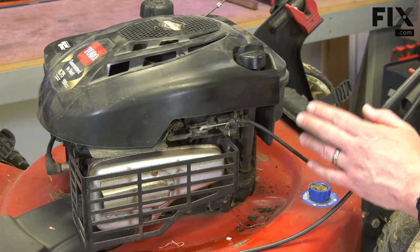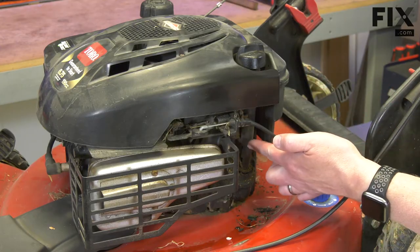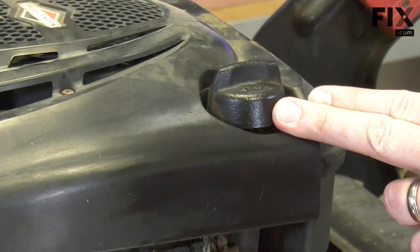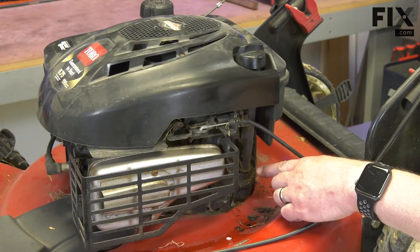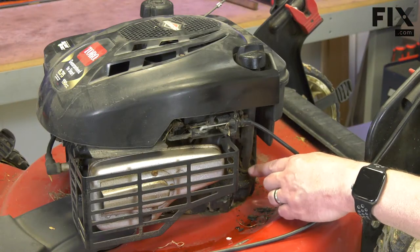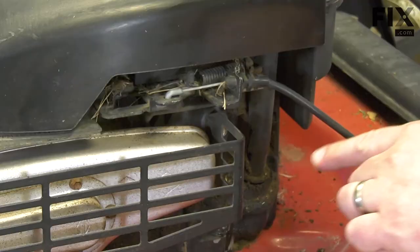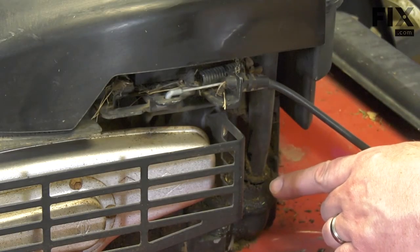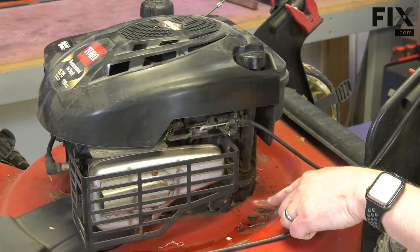Another common place to see oil leaking from your mower is around the fill tube. The fill tube has a seal at the bottom as well as a seal at the top for the cap. When these seals or O-rings go bad, you'll get some oil leaking from either one. In this case, you'll usually see oil dripping down the tube or out of the base of the tube, down the engine, and onto the deck.